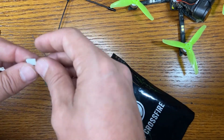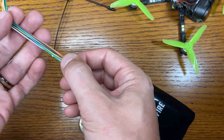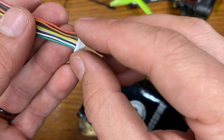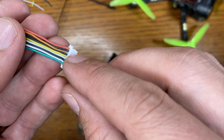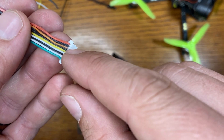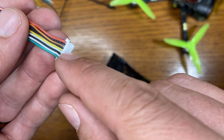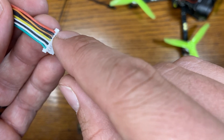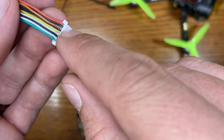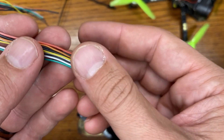We have our pigtail wires. We are going to remove the 5 volt wire, the orange one, the black one, and the white and black one. We'll be left with the top red and black for power and ground, the yellow video wire, and the white and green RX and TX wires.